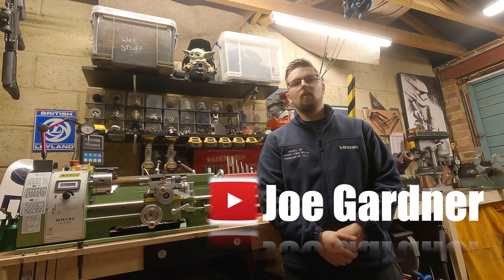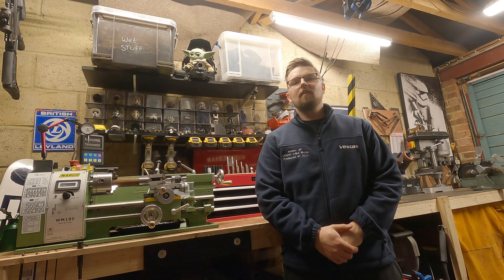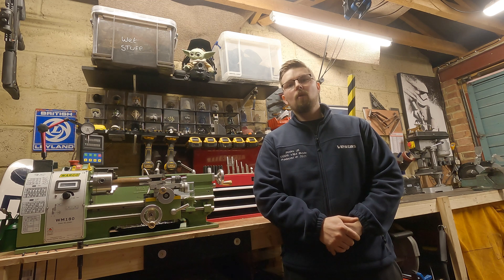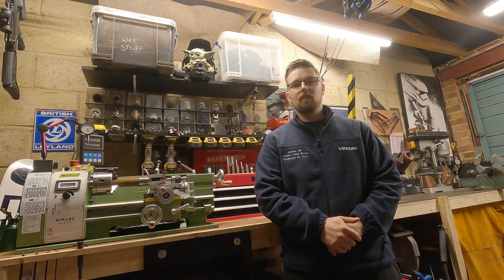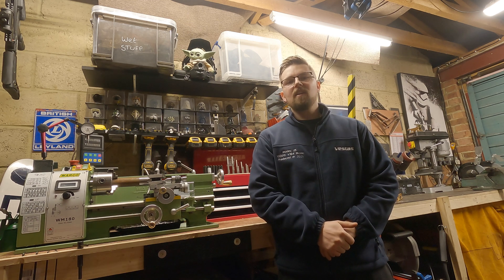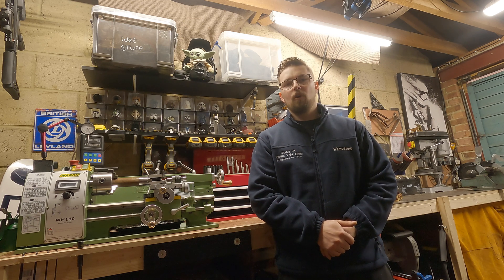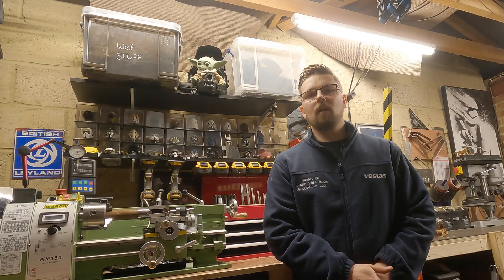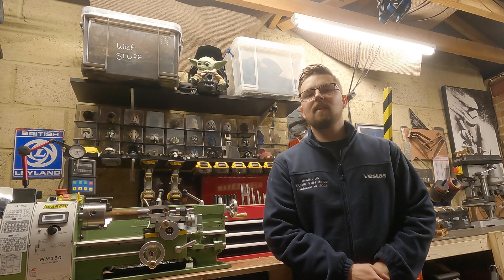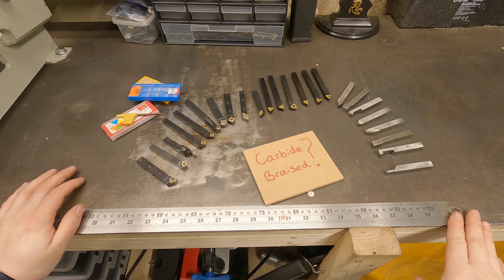Hi there and welcome back to the channel. My name is Joe Gardner and in this series of videos I'm going to be teaching you how to get familiar with your new lathe — all the basic principles you're going to need to turn into a machining wizard. In today's video I want to cover all the tooling that you're going to need on your lathe, whether it be measuring tools or cutting tools.